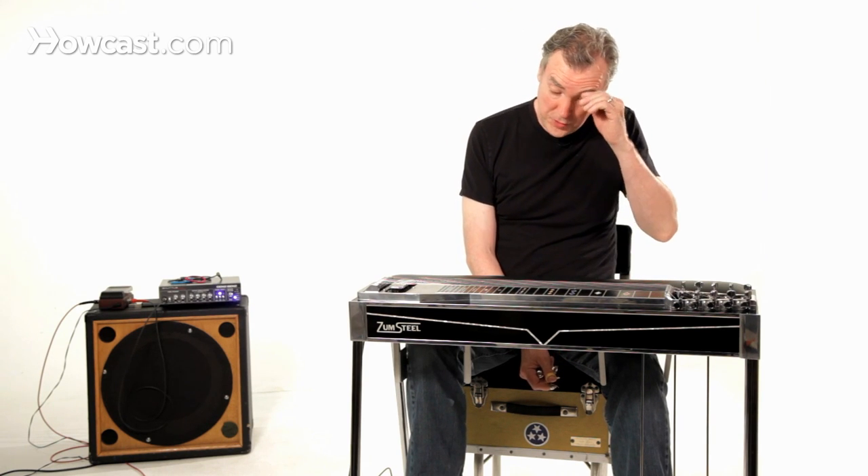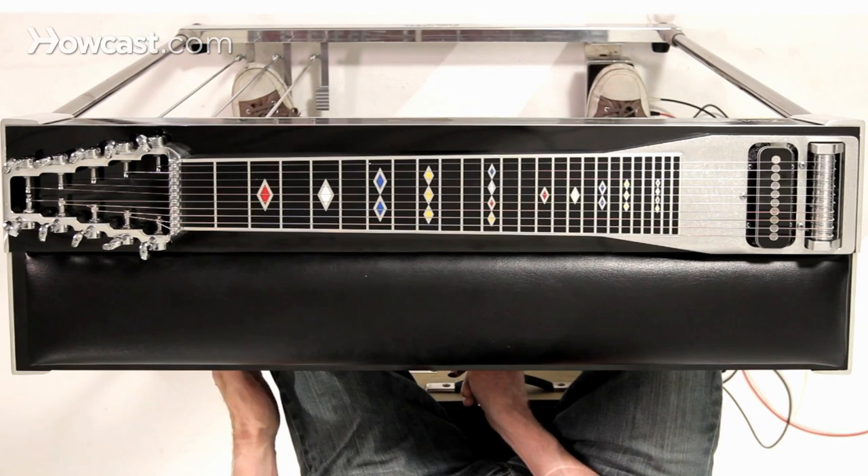Whatever guitar you get, you should be sure that it has at least three pedals and four knee levers.